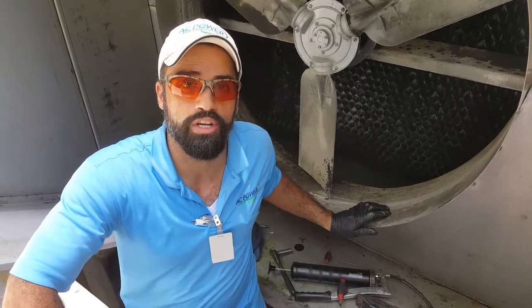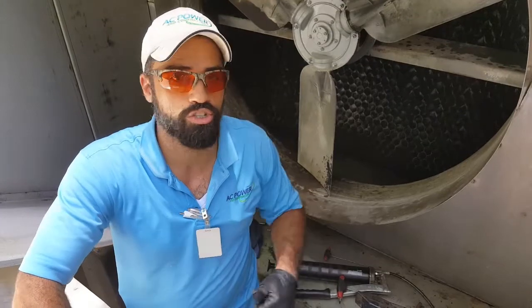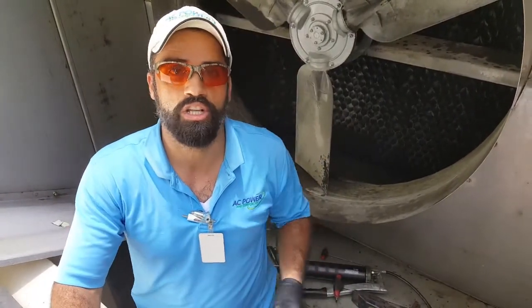Remember, AC Power Comfort is your South Florida commercial HVAC services for all your HVAC equipment needs — chillers, cooling towers, pumps, boilers, package units, split systems, installation as well. You can visit my website, www.acpowercomfort.com.